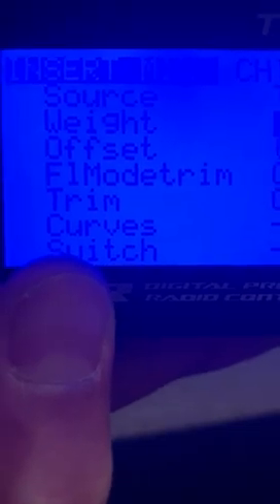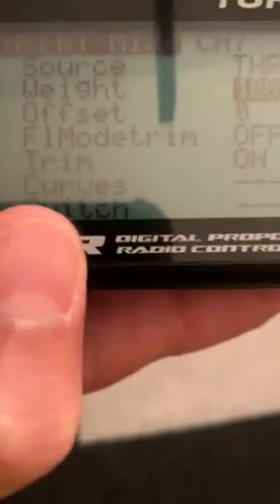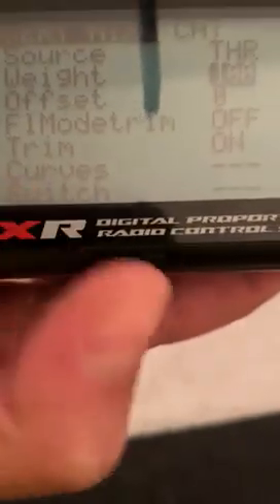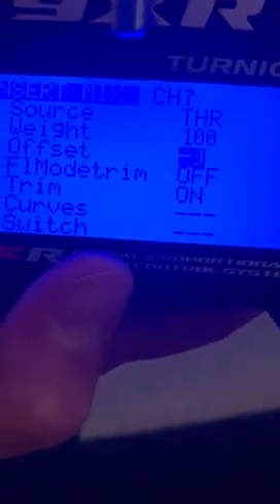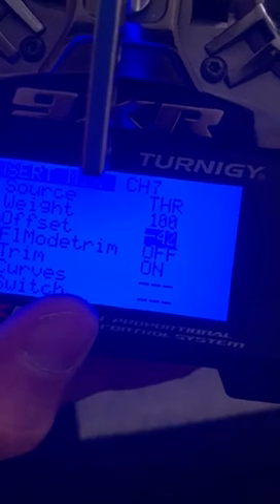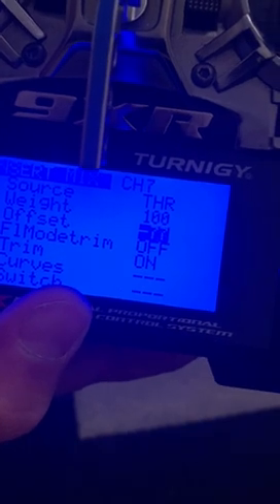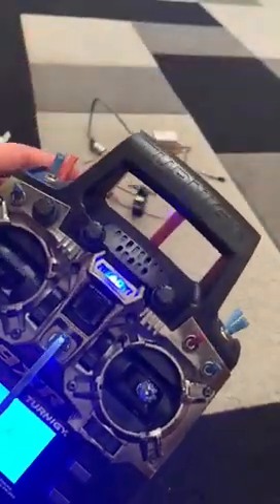The third one says offset — can you see it? It says zero on mine. You need to put minus 80. In my case it's minus 80. So when I switch it off, the throttle here is off, and if I go up it's going to stay off — it's not going to switch back on or make any changes.